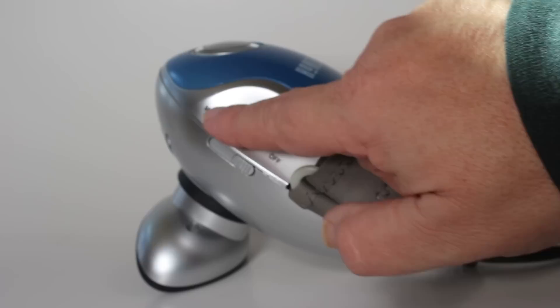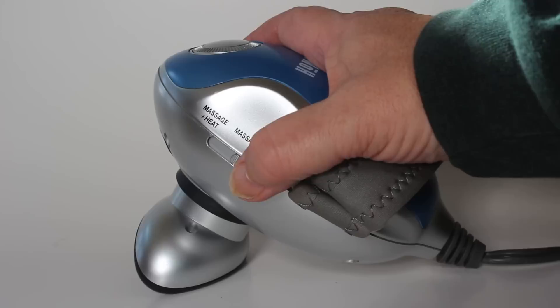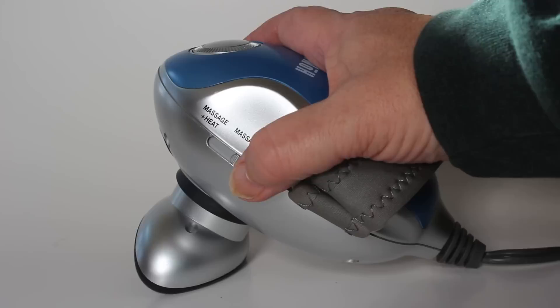We're going to turn this on to show that it works. You can't feel the heat on camera, but I'll put it on and you can see it is working. You can turn it down, turn it up — it's all ready to go. If you have any questions, just message us.